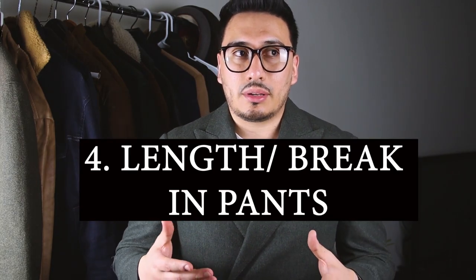Mistake number four is the length or break in their pants. People get this wrong all the time — I've seen shorter guys wearing pants that are super baggy. Just make sure you understand your proportions and what looks good on you. I do have a blog all about breaks in pants, so check out that link down below.